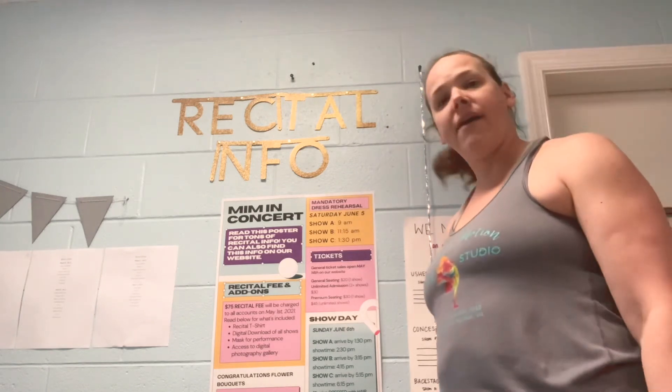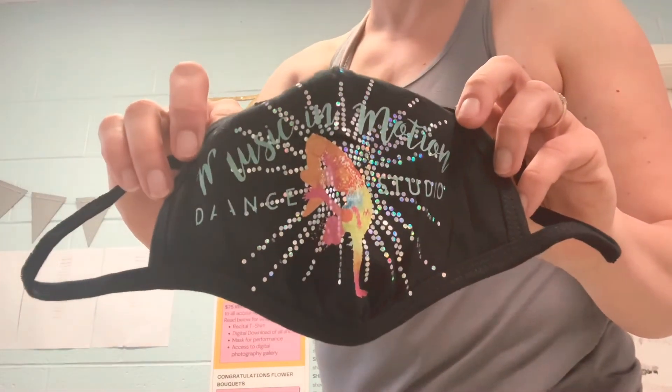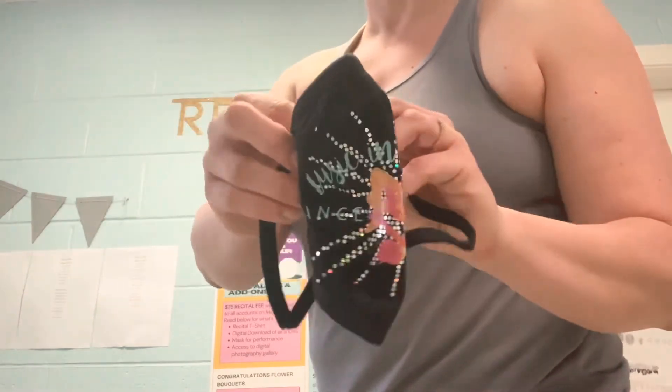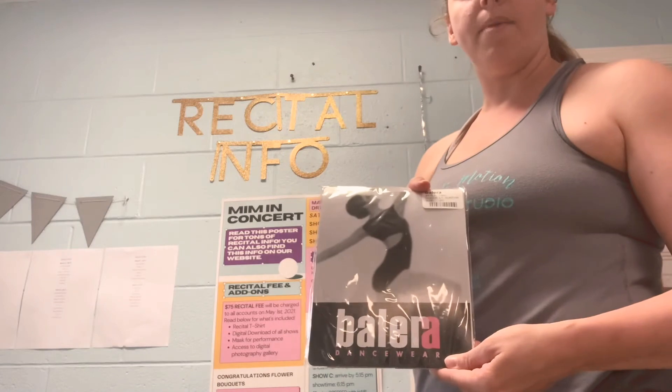We do have a lot of extras here at the studio. You do receive tights and masks, but if you feel like you might need a backup mask or you lost yours, you can purchase a new one. We have Music in Motion logo bling masks — these are super cute, they're $15. And we do have lots of extra tights, so if you get a run in your tights, you can grab an extra pair. These are all available for purchase.